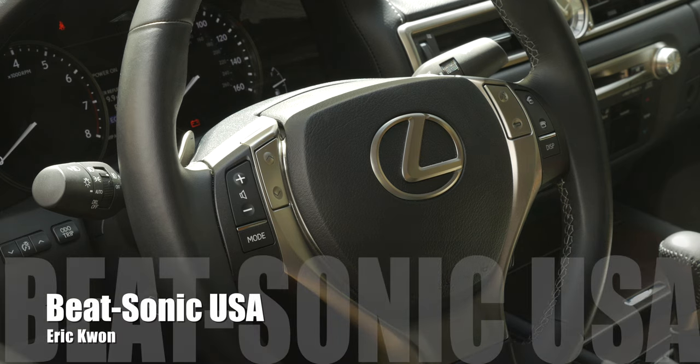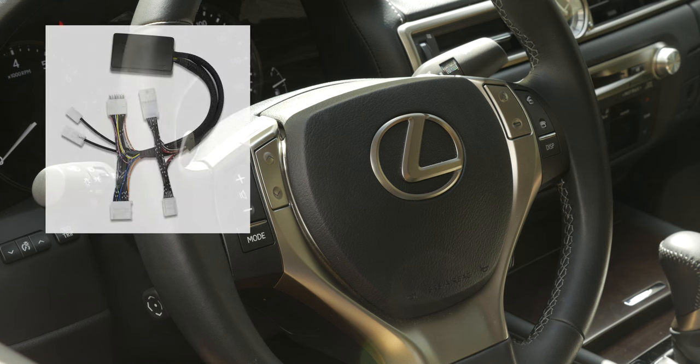What's up guys? This is Eric from BeatSonic. In this video, I'm going to show you guys how to program your NDS6223EP.